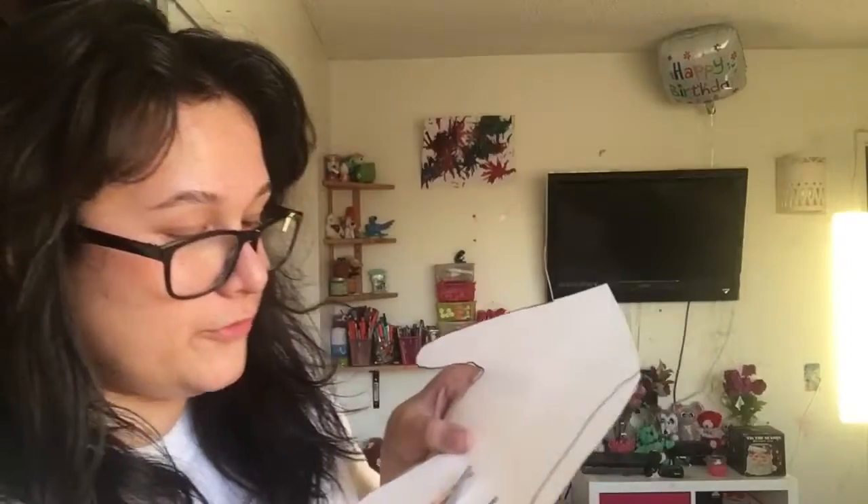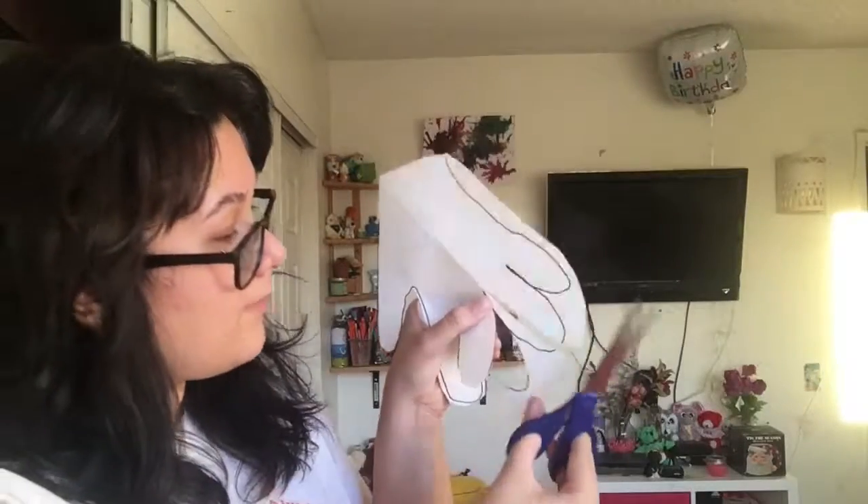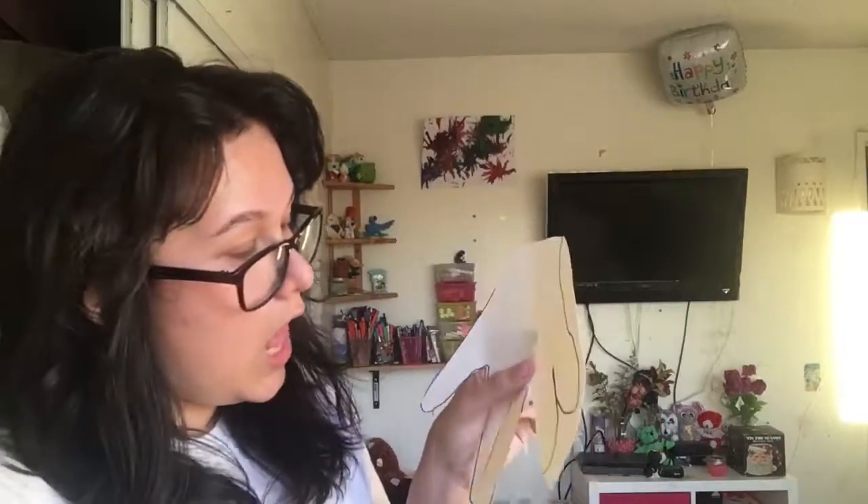You're gonna need scissors. This is a really good thing to do for kids. If you feel your fingers are too fat, you can just cut the excess. My finger is like too fat so I'm just gonna cut that. To be completely honest, the last time I did this was like kindergarten, so I have no idea what I'm doing.